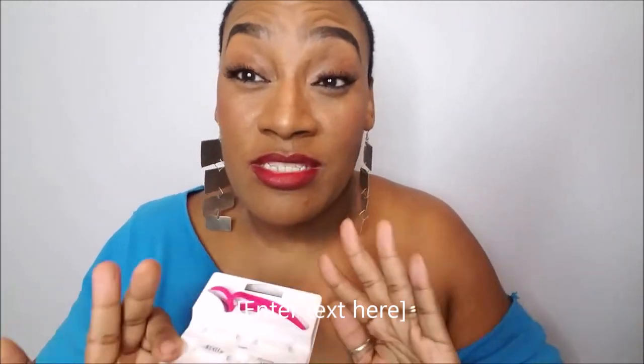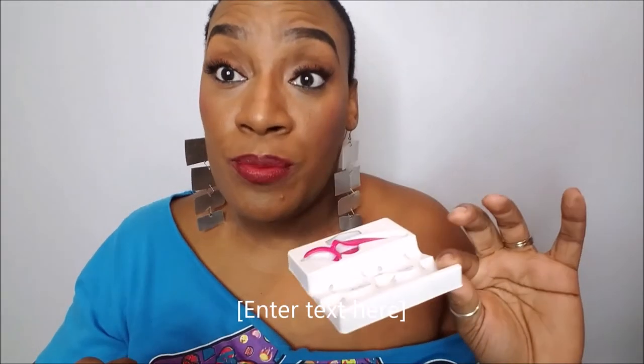These are the Ardell double 110s and I got these off of Walmart.com — they were $6.98. I know at Sally's they're like $14. If you're not a professional, I got mine for $13.18, so I would suggest you go on Walmart.com because they're cheaper, period. I ordered myself two pairs and her two pairs. I like these because they go from short to long and it's like a cat eye effect.